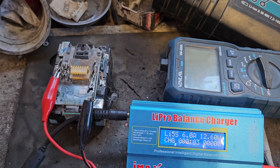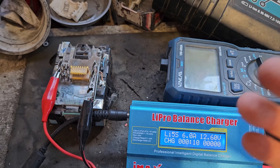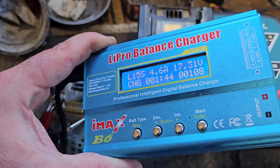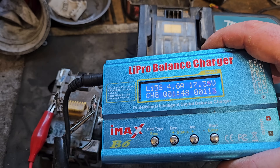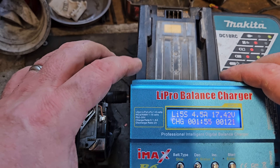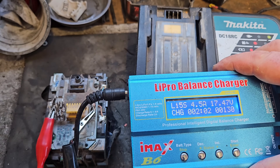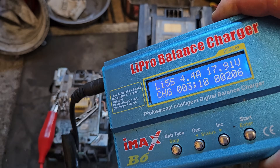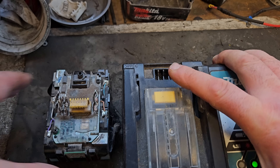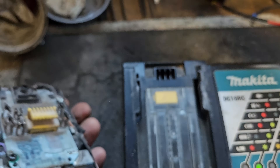We'll get it up to about 17 or 18V, put it back in the charger, and see if it responds. That's been charging less than two minutes and it's already brought up to more than 17V. If I feel the cells in the battery, there is no heat in the cells. If I had jumpstarted it from another battery, I would have heated up the cells — sometimes you get away with it, but this is better. It's three minutes charging time now and it's coming up to near enough 18V.